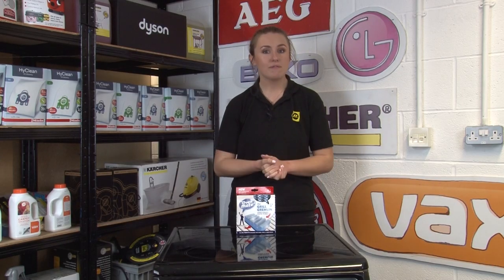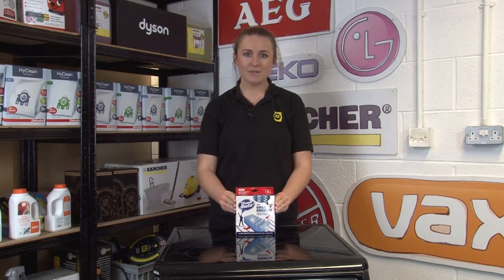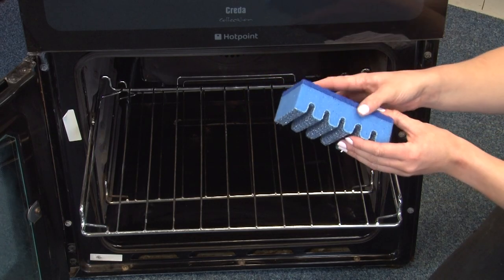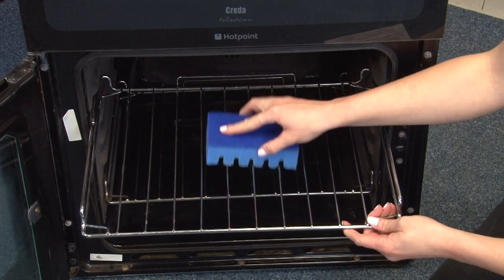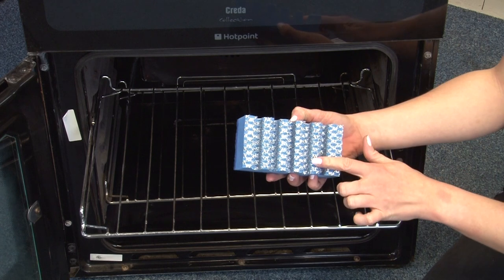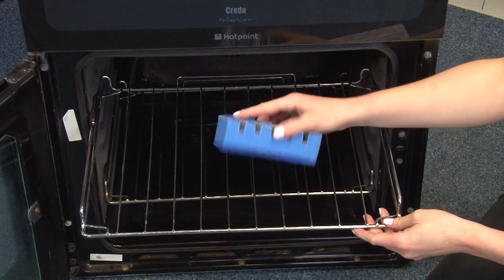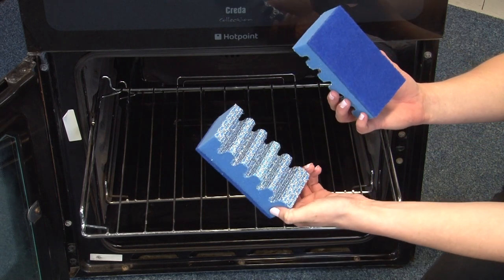For really tough stains on your oven and grill, you can use OvenMate's Grill Gremlin Power Scourer. This clever shaped sponge has been designed to easily fit around five bars at once to ensure a thorough clean. Its anti-scratch woven silver coating helps to remove baked on grime, and the flat side of the scourer has a tough pad for removing stubborn grease. It comes in a pack of two and removes even the toughest of burnt on food.